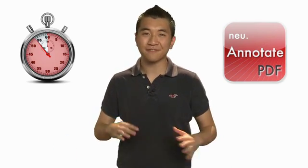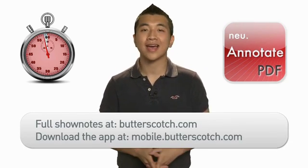It has become one of my favorite apps for filling out documents. Check it out. Head over to butterscotch.com for full show notes, and to download it right now, go to mobile.butterscotch.com.